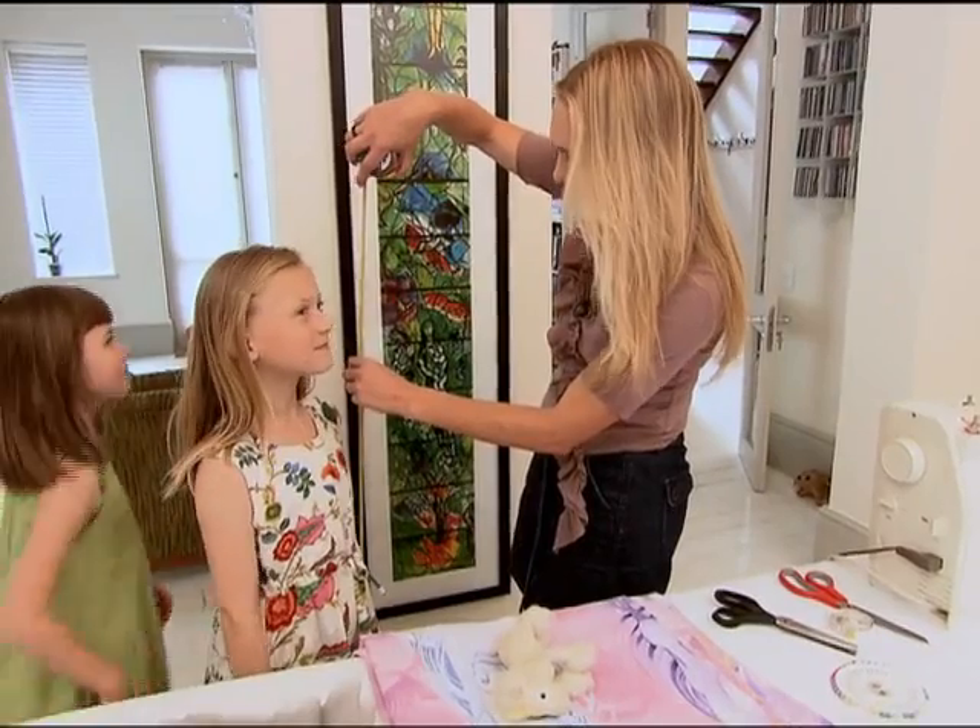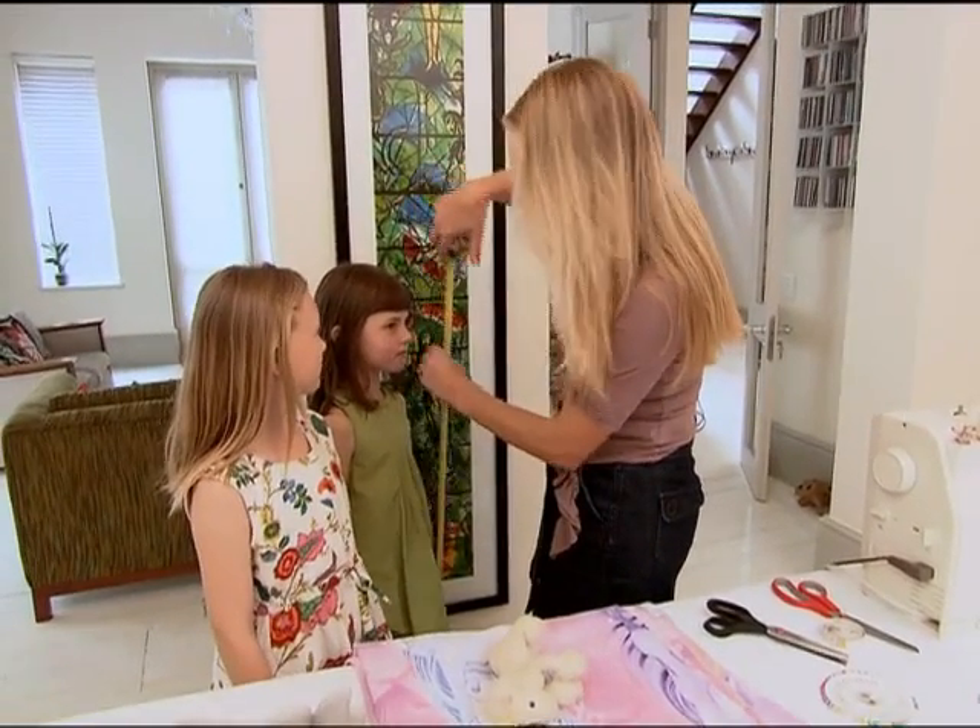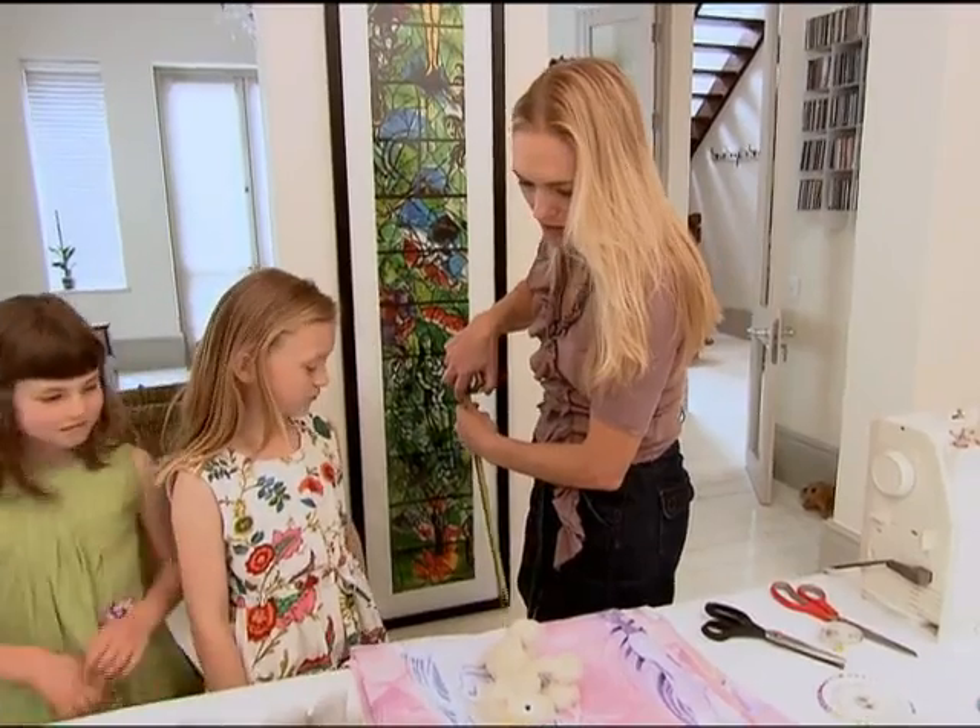Look at you - one meter three. And Ella? Okay, so we need a window that you can peek out that's not too high.